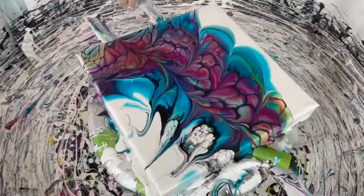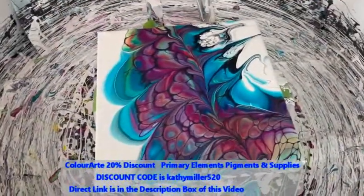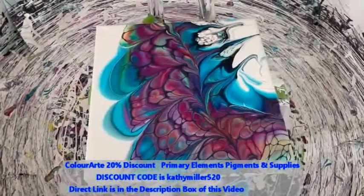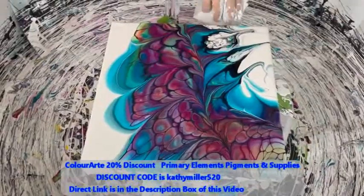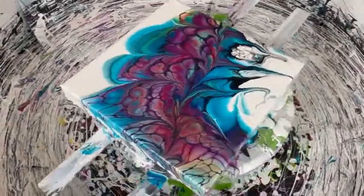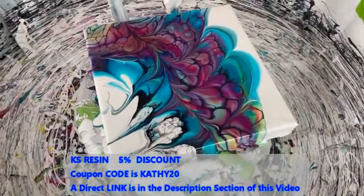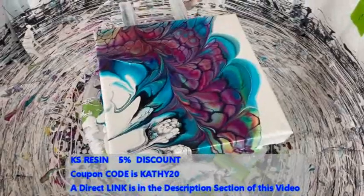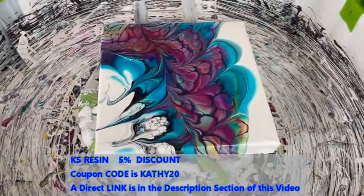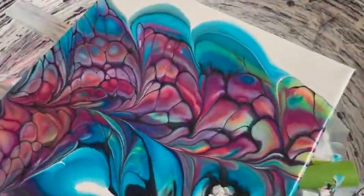I do want to mention that there are some discount codes in the description box. One is for 20% off any Color Art product — the code is KATHYMILLER520, all strung together for a nice 20% discount. There is also a discount code and link for KS Resin in the description box. So you can pick up some really nice products, save a lot of money, and hopefully get results like this.